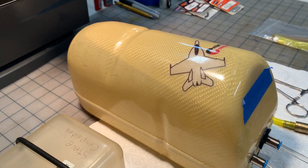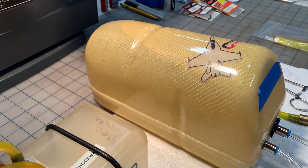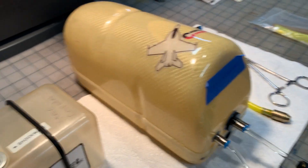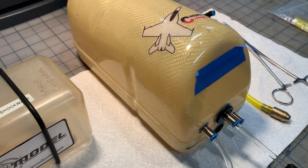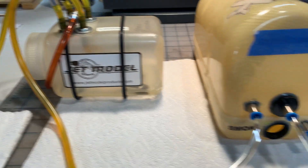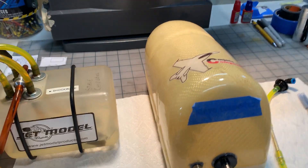So it looks like we're getting to the climax where we overflow. I hope you guys can see the air bubble. My hope is that it ends up right here before it starts to overflow — and that's exactly what it did. So that's filling. There's literally no air in the tank at all, it doesn't look like.